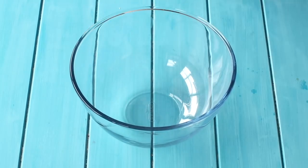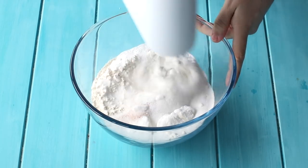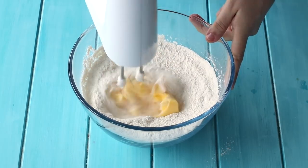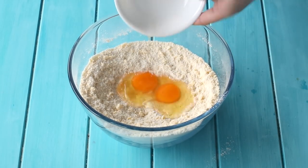The first thing you want to do is make our batter. Pop your flour, sugar, baking powder, and salt into a large mixing bowl and mix until everything is well combined. Then add your softened butter and mix until it reaches a crumbly, sand-like texture.